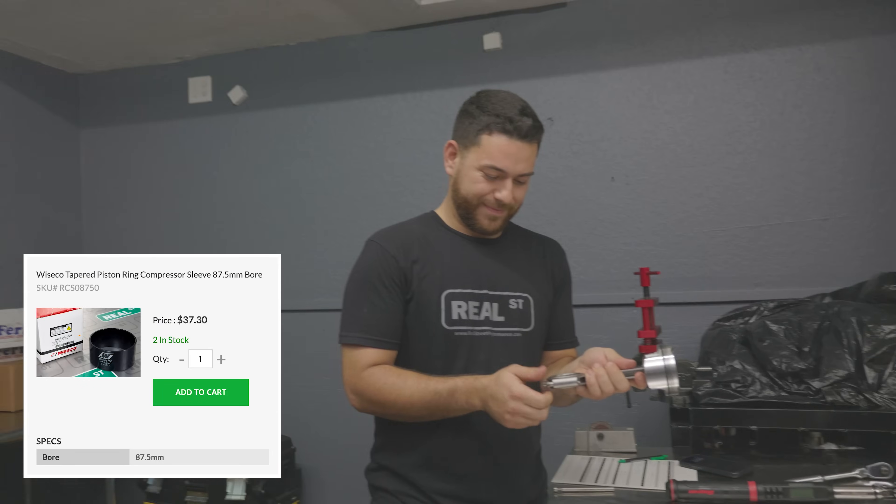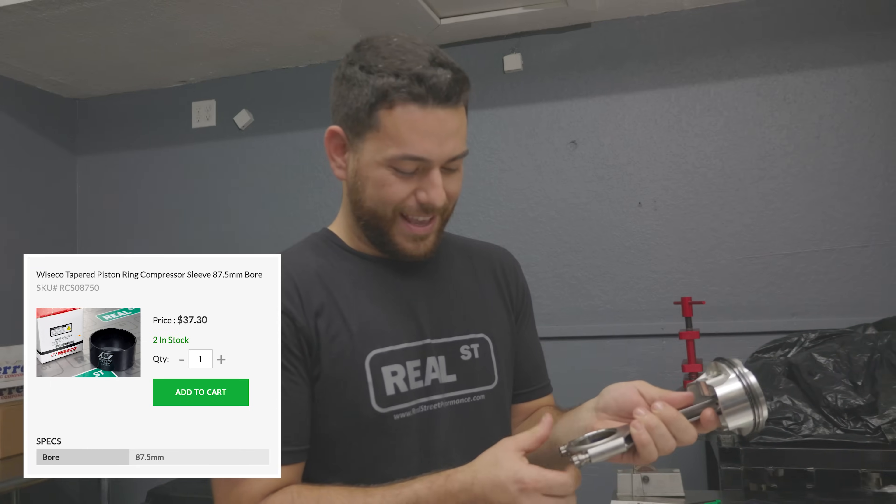Get your sizes here at Real Street. Hit us up here at Real Street if you want to buy one. I need a paycheck.